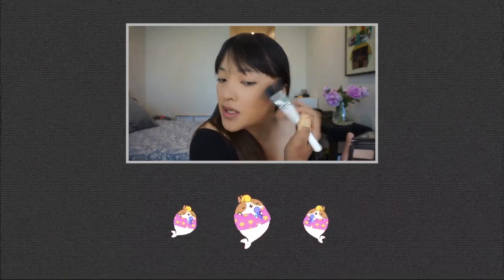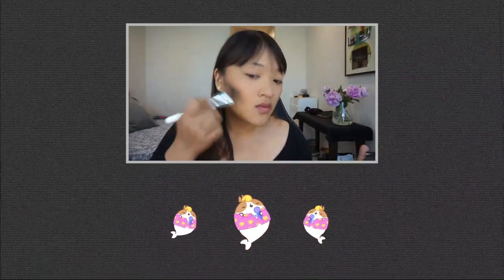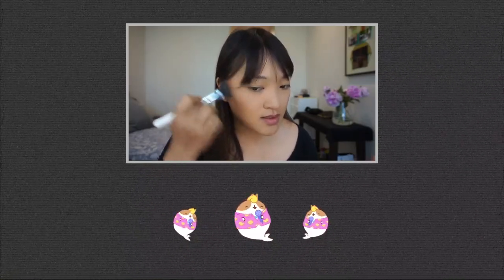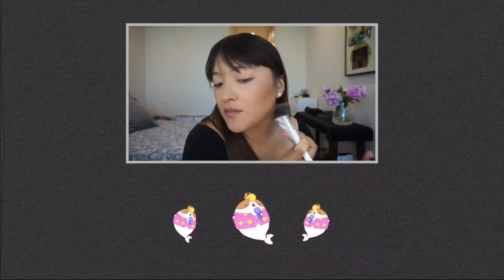Have you guys heard Ariana Grande's "Thank You, Next"? I am hooked. One time me love, one time me patience, and one time me pain, and I'm so amazing. Thank you, next — I'm so freaking grateful for my ex.